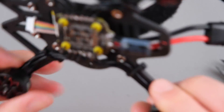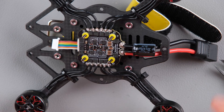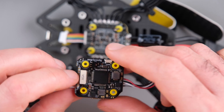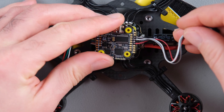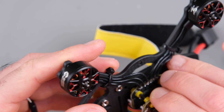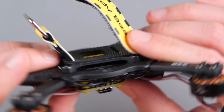We are done with this part. Now we can attach the motor wires back. Next we need to attach our flight controller and continue the process. I will attach it to show you — we will put it like this, with the pads exposed to the upper part. Now it will look like this, and we have much more space between the pads and the carbon fiber, and everything sits very nicely.